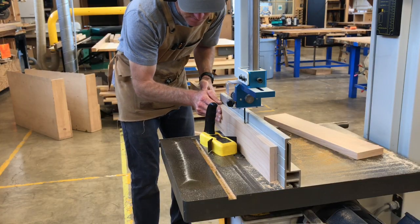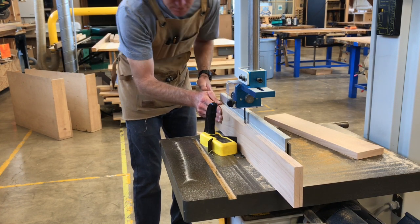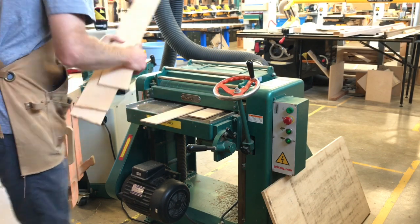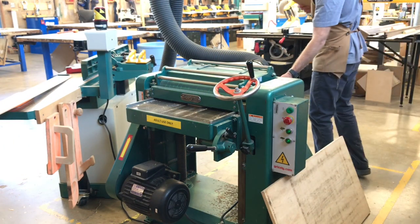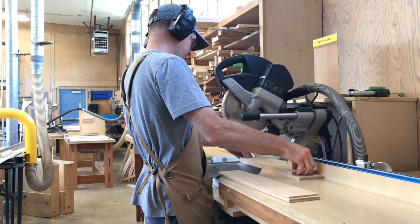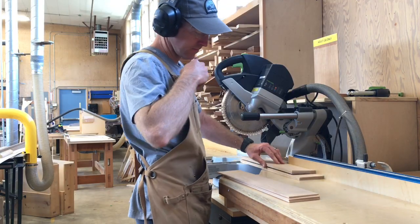I'm doing something kind of interesting — I'm cutting the wood on edge to make thin strips. After I cut them on the band saw, I'm going to run them through the thickness planer. We'll come back and glue these strips together, then bend them in the vacuum press. We'll be doing this at the end of the video.